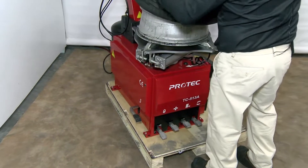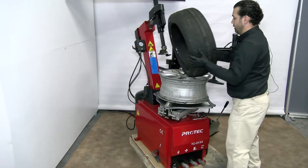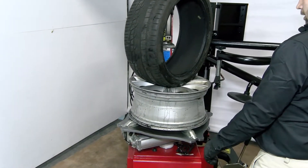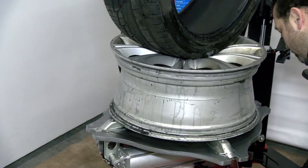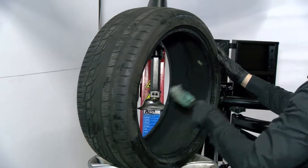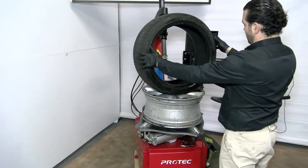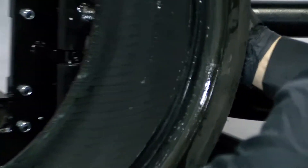Tilt the arm — once you've set up the mounting head, you don't need to reset it again. Just tilt the arm, remove the tire, clean your rim on both sides, then apply bead sealer. Once all that is done, put some lubricant on the inside and outside beads of the tire.